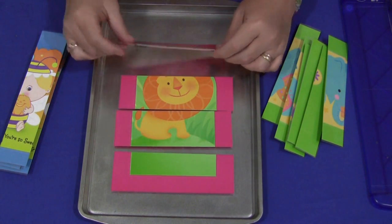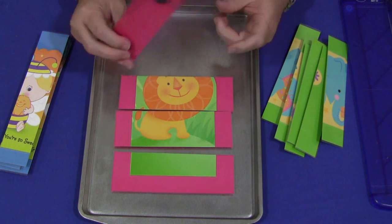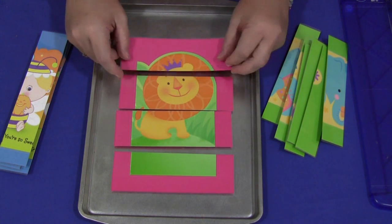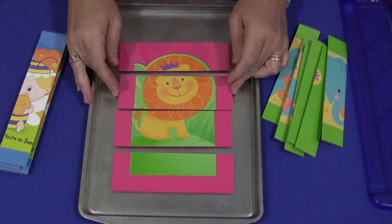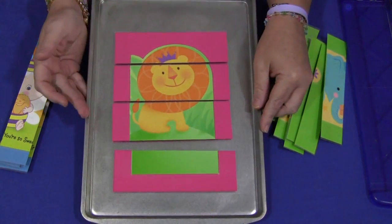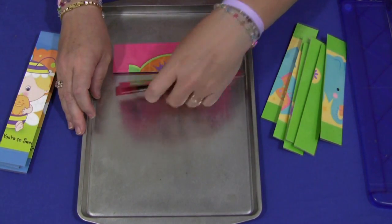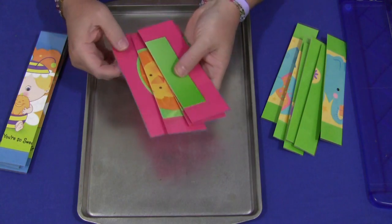On the back of these I put self-adhesive magnets. If you've seen my other videos, you know I like to have magnets to hold things in place. It's better for the children when things aren't sliding around so they can put them where they want them. This is just a metal cookie sheet picked up from the dollar store.